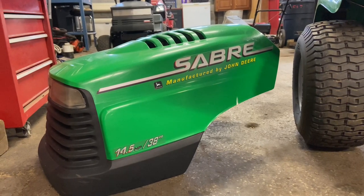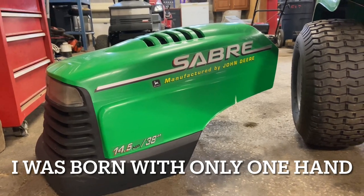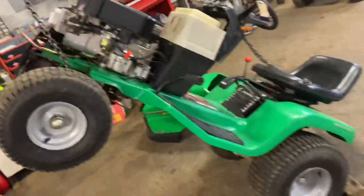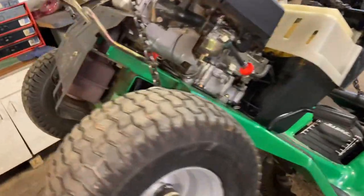Hey everybody, this is Brad from Johnson Small Engines, better known as a one-handed mechanic. If I can do it, you can too. Working on a John Deere Saber, 14 and a half horsepower, 38 inch deck. We are doing a transmission drive belt today, and I use this chain hoist to help me out and make it a little bit better for the video.